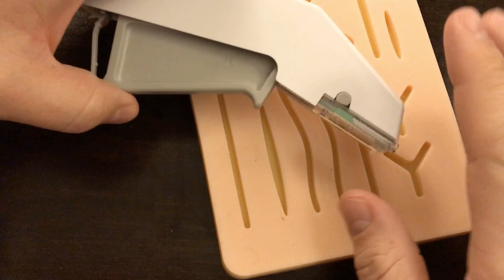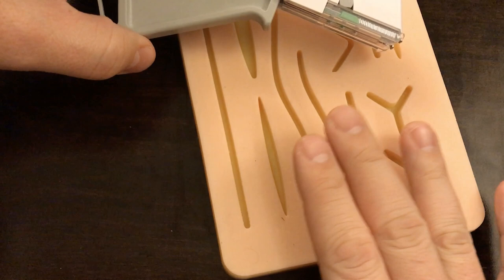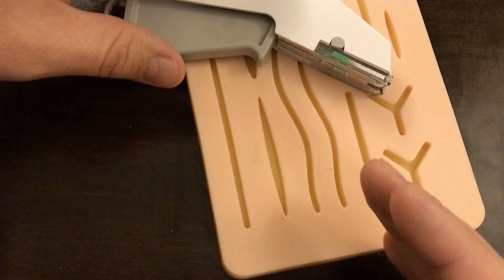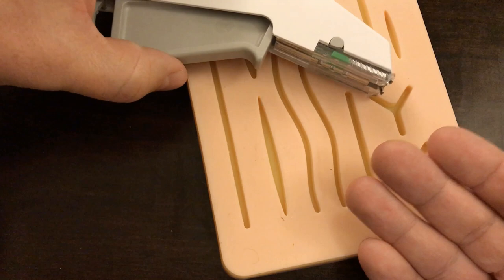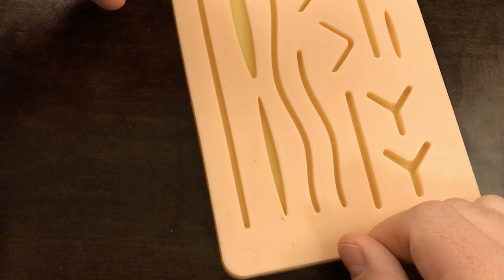Before you go ahead and place the staples, you want to make sure you've done all the same wound cleansing and preparation that you would do if you were suturing. That includes irrigation, making sure there's adequate hemostasis, and exploring the wound to ensure there are no retained foreign bodies. Then after placing the staples, do the same aftercare — maybe a little Bacitracin ointment or Vaseline petroleum jelly with a sterile bandage on top.